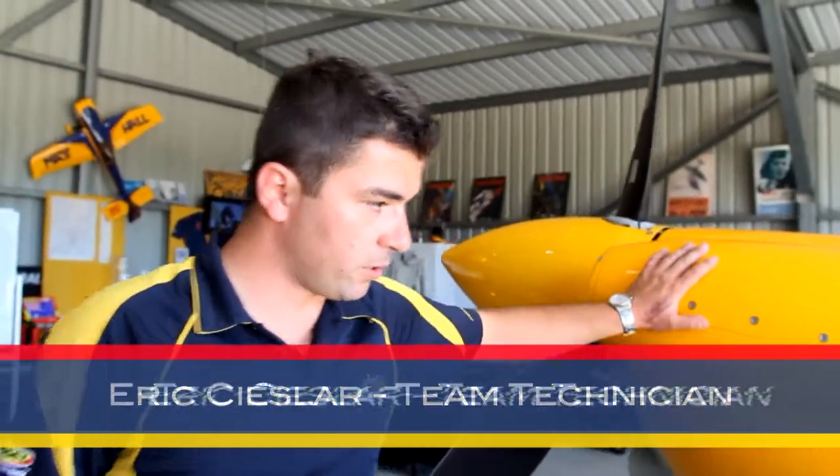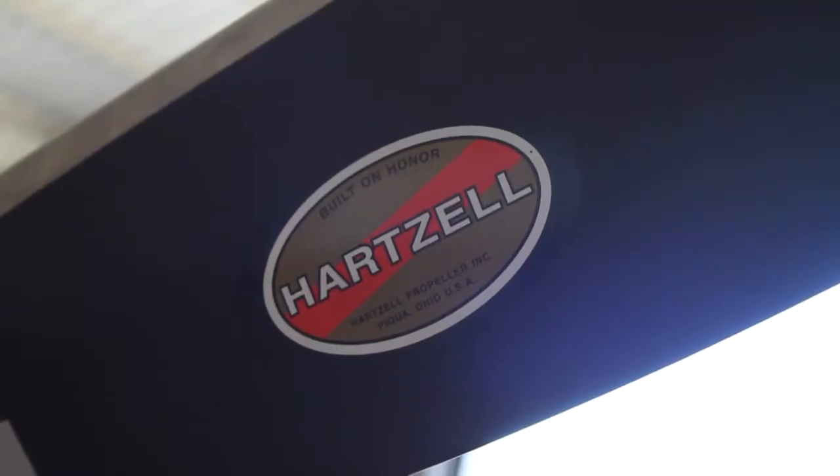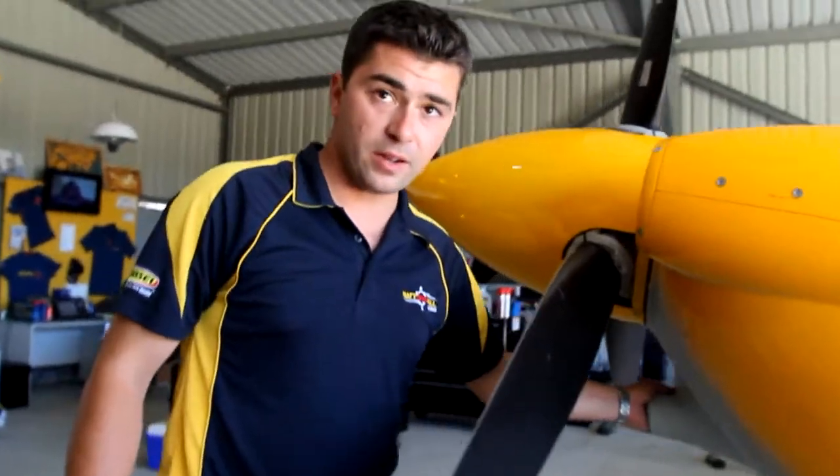So here with our MXSR raceplane, we've got the Thunderbolt Lycoming 540 engine under these cowls here, direct drive to the propeller, engine air cooling intakes, engine air intake — that's where it breathes — and exhaust underneath.